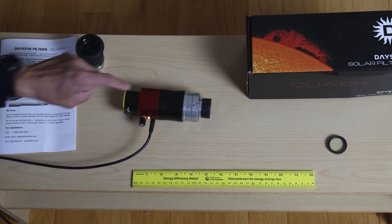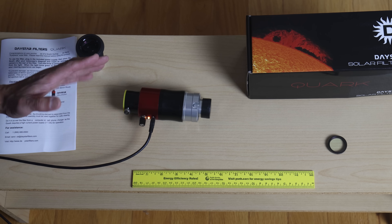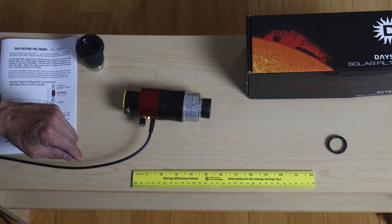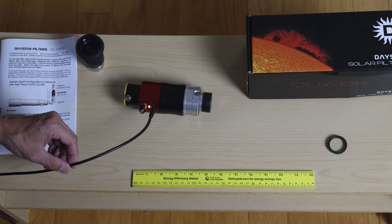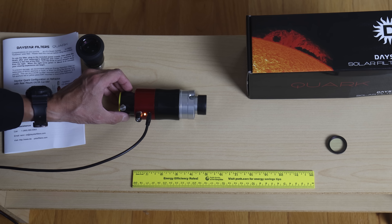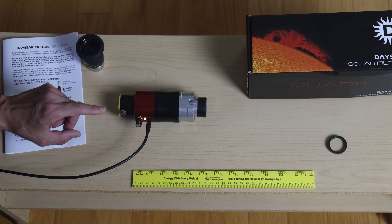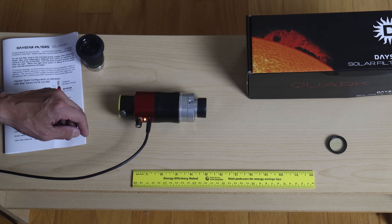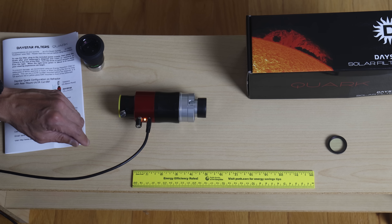One other quirk of this device, other than the fact that you have to supply your own telescope and that there are two models, is that this model actually does require power. It's plugged into a micro USB cable and needs to warm up. The pilot light starts orange or amber. The instructions say it takes about five to ten minutes to turn green, but in my experience it takes closer to 12 to 15 minutes, especially at around 50 degrees outside.